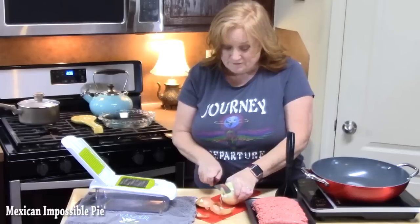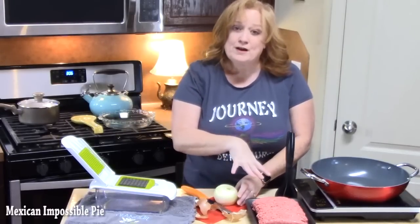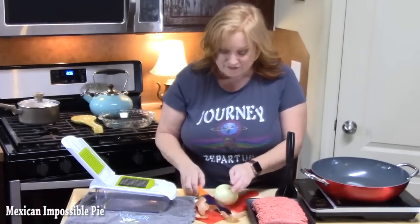On the meal plan today is Mexican style impossible pie. The first thing we're going to do is cook up some ground beef. I'm going to chop up an onion and we're going to put that with some delicious Mexican flavors.